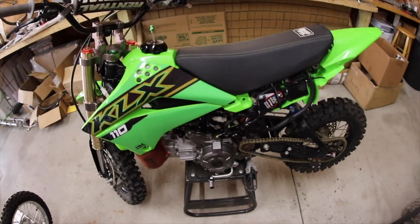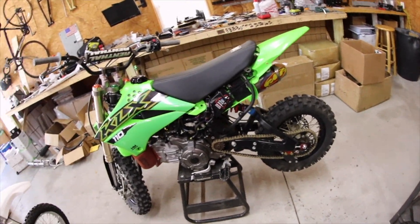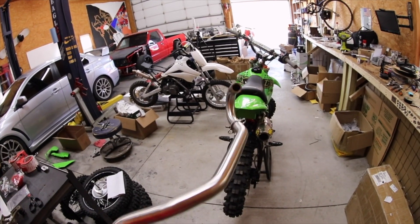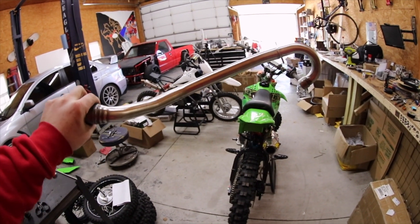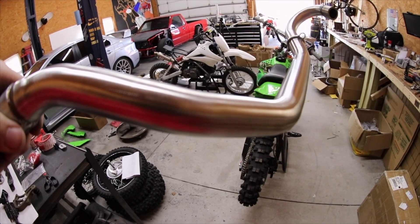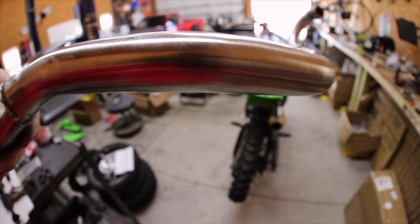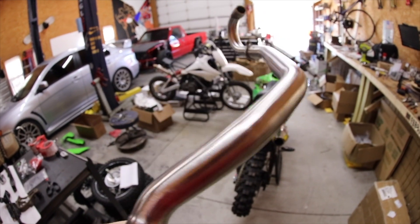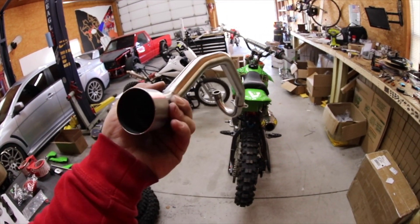So let's go ahead and polish this header up, see what it looks like, pull off the FMF, get it installed, and see what it sounds like. After about 30 minutes holding it and working it over, I got it nice and polished up. It's nothing crazy — not like a mirror finish or anything like that. It's just a little bit cleaner than it was, and I think it looks nice.